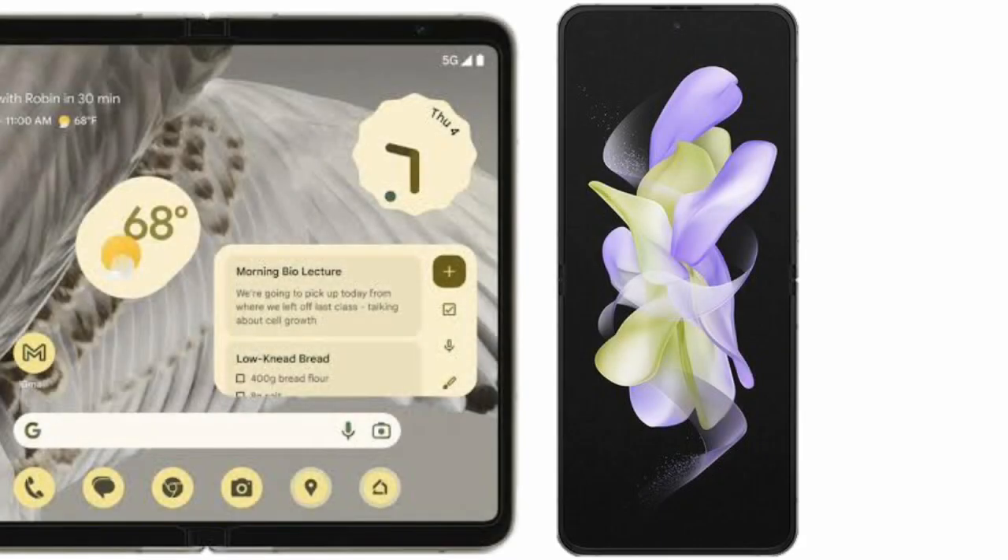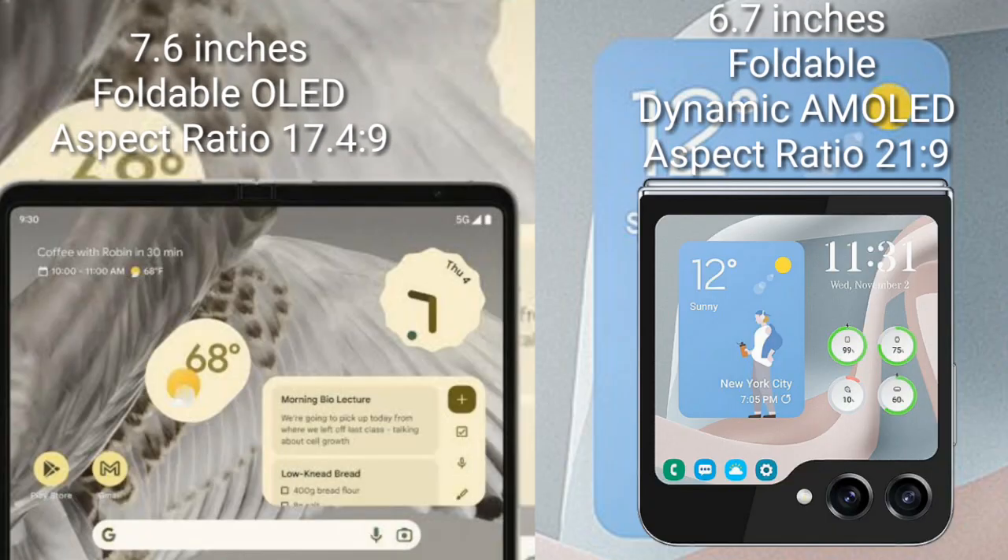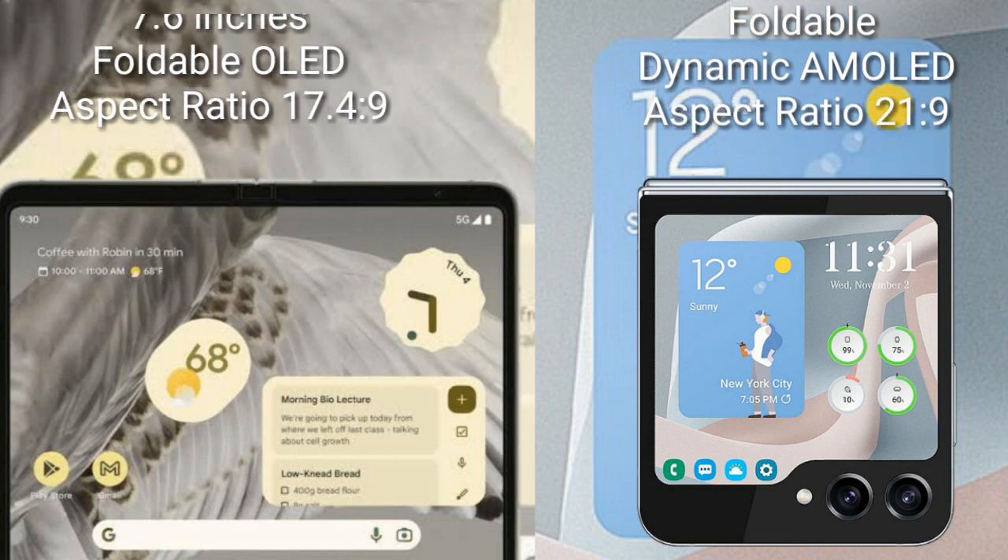I will compare the new Google Pixel Fold with the Samsung Galaxy Z Flip 5. The Google Pixel Fold comes with a 7.6-inch foldable OLED display with an aspect ratio of 17.4:9. The Samsung Galaxy Z Flip 5 comes with a 6.7-inch foldable Dynamic AMOLED display with an aspect ratio of 21:9.